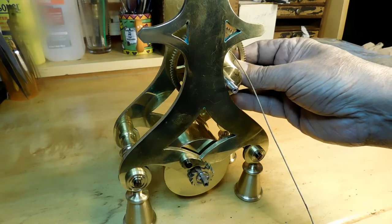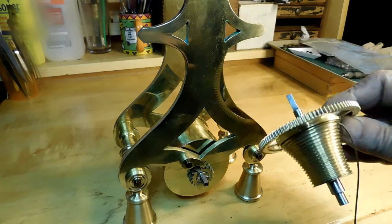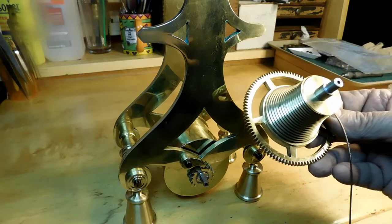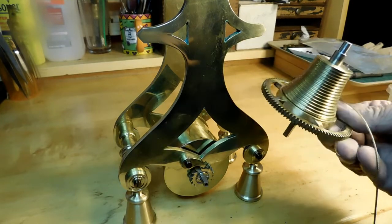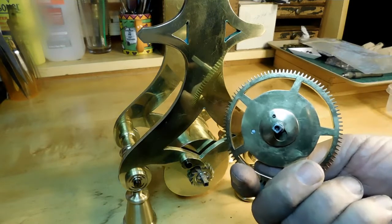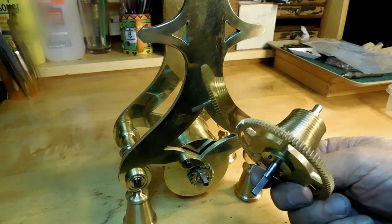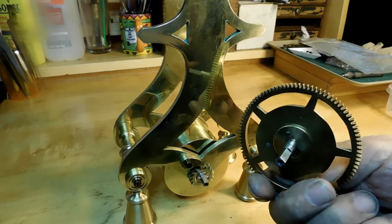It goes above the mainspring, and I've already got a video out on how I made it and how I made the great wheel. So if you want to look at those, I'll open the next video with a slight recap of the making of the fusee and the great wheel. So that's for next time. I want to thank you all for stopping by and I hope to see you on the next one. Have a nice day. Bye now.